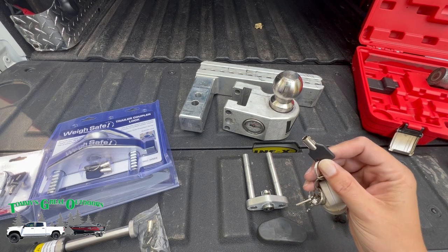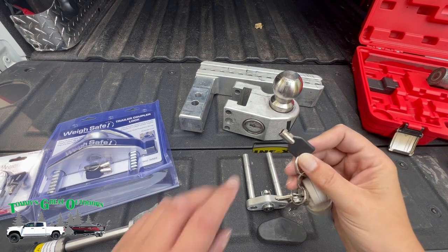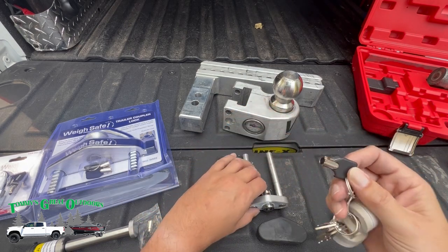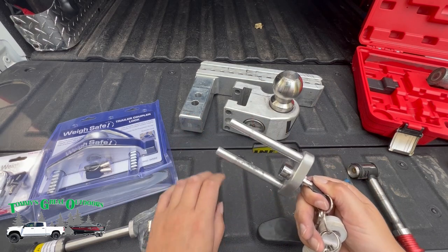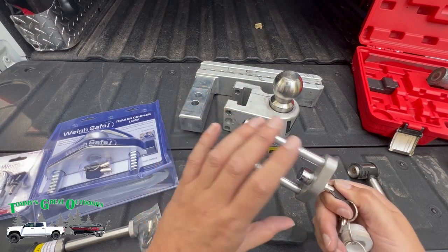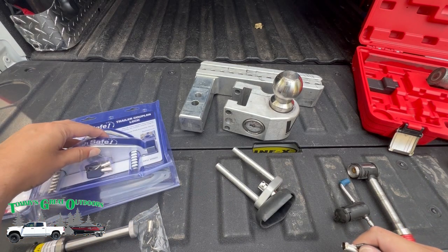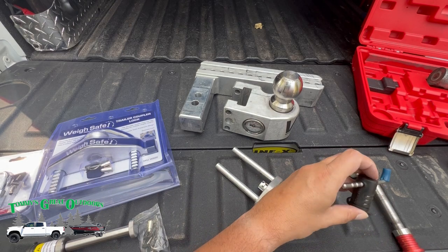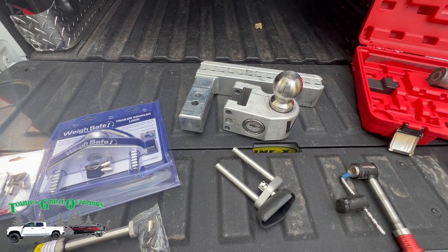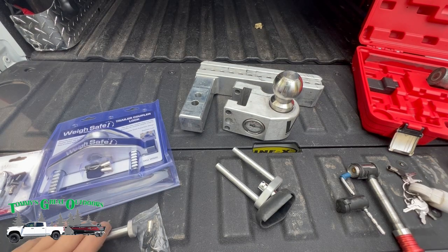When you order from Waysafe, there's a number on the key — I don't particularly want to show you mine, but there's a number that's on here. In my case, this particular key only operates this coupler right here and connects my ball to my shank. We're going to see if it works with all the other locks. They come with keys too, but they should all be keyed the same, so I'll have a few extra sets. Looks like I'll be retiring my Master Locks — Master Lock makes a fine lock, but this setup is going to be a lot nicer.